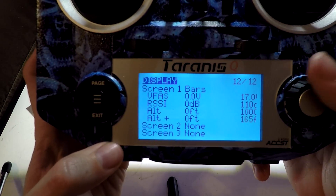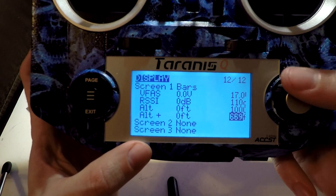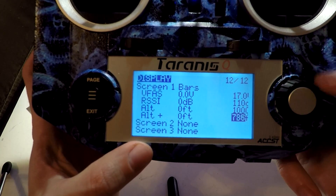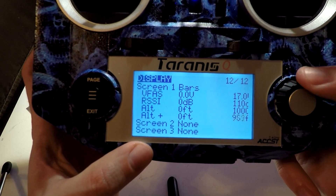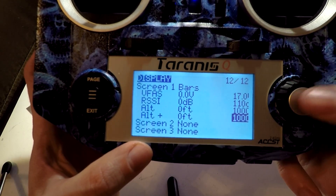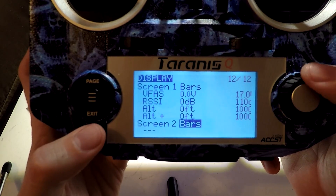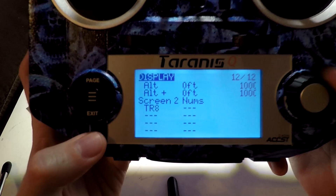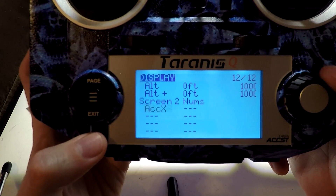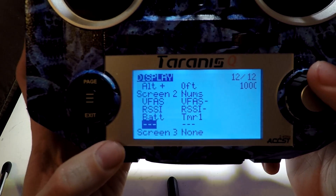You can actually pick any voice you want, and later on I'm going to show you how to make custom voices as well. You can set voices to these alarms to make it say whatever you want once you reach a certain altitude, a low voltage warning, or your RSSI warning — anything. Now if we go to screen two, I will do a numerical layout. I'm just going to pick some random sensors because I only use one telemetry page realistically, and that's just for my voltage and RSSI.